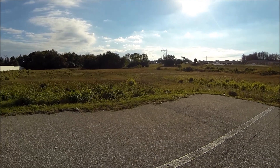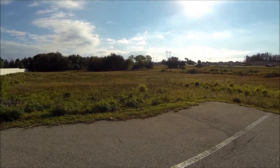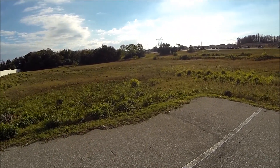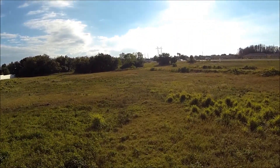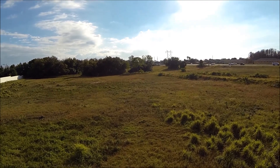And now we're going to be doing waypoints flight. I've set up four waypoints not too far off, so I'm going to put it in auto right now and we're going to head over to waypoint one.